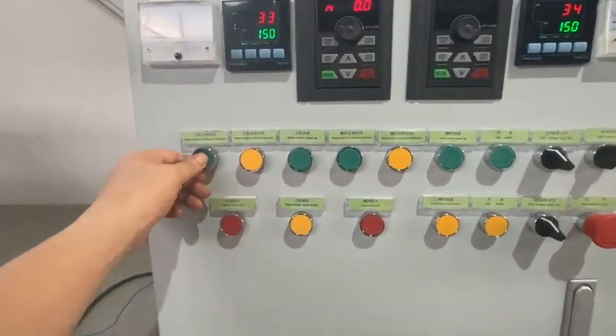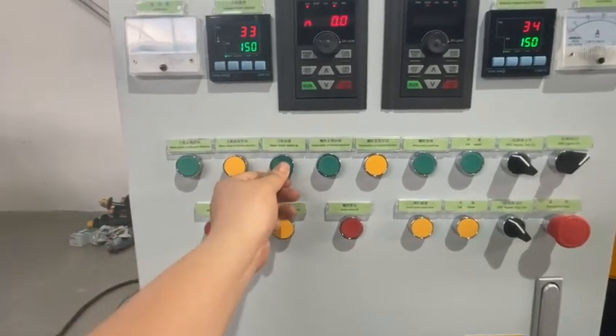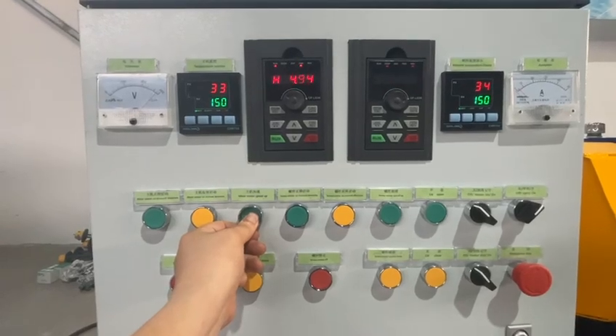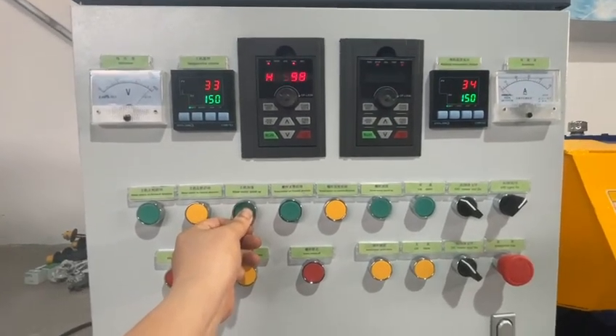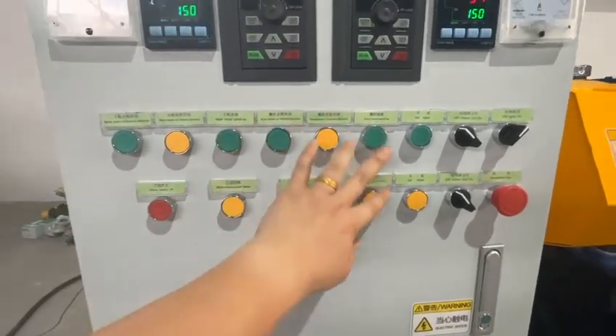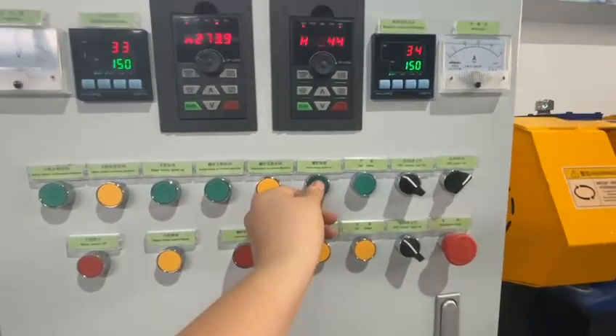First, we test the double Sigma blades mixing forward, speed up. At the same time, we test the discharging screw function — screw forward, and give it some speed.